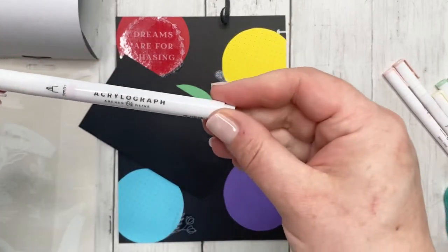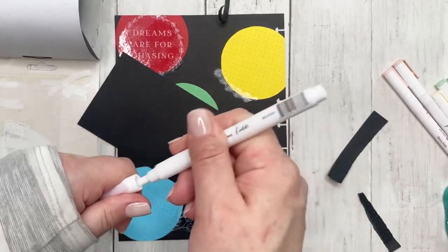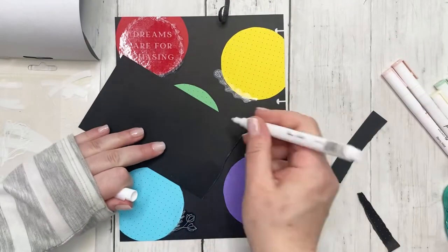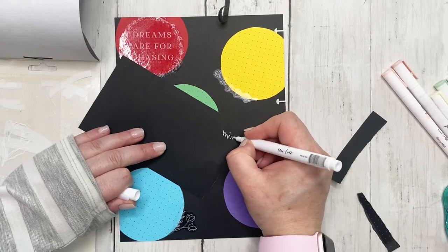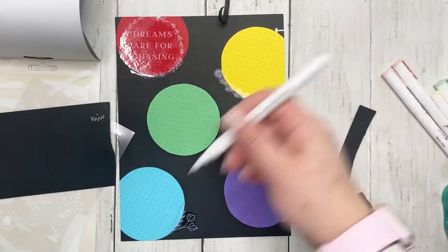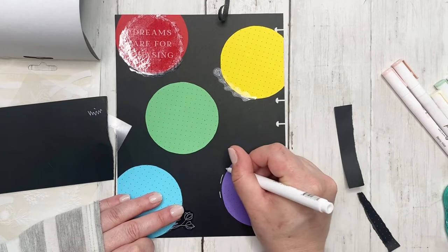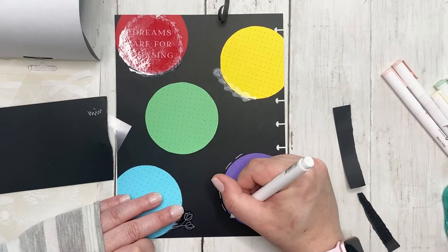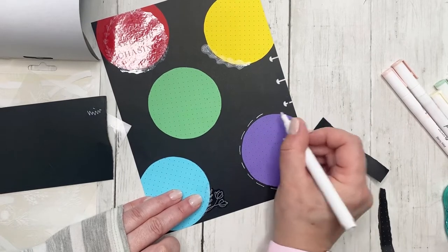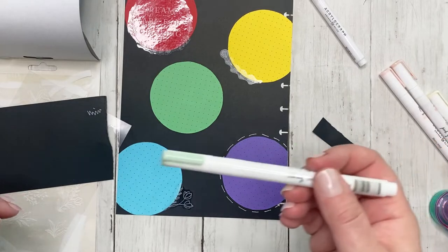I do have an affiliate link in my description for the acrylographs and a 10% off code - you can use the code on some products but not all. Whenever you buy them, you have to shake them really really well, then take it to the paper, push it down, and it'll start to flow. When you're done using it, just take a paper towel and gently wipe off the tip, then put it back - because the next time you use it you have to shake it again.